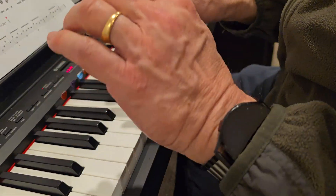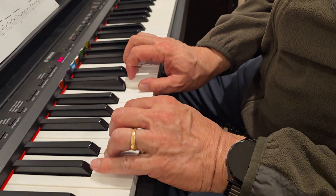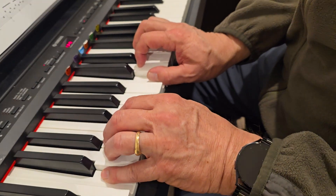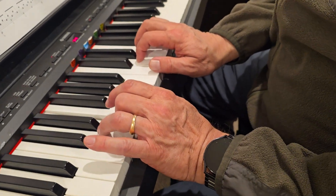All right, this is Ode to Joy. You're in C five-finger scale. Right hand thumb is on middle C, left hand pinky is on the C below. We start with your left hand on the E. And here we go.